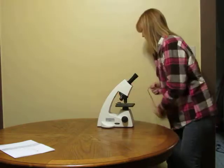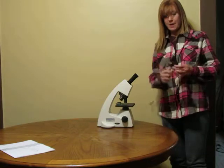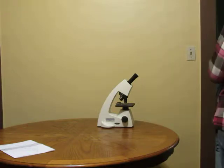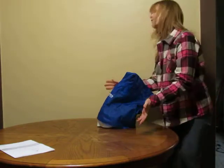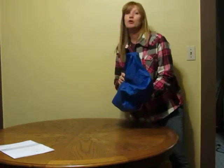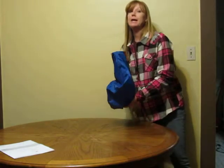After you turn it off, you can unplug it. Wrap your cord up and put it in a safe place. Cover your microscope back up with a microscope cover. Then, very carefully holding your microscope by the arm and the base with two hands, put your microscope back in a safe storage area until you need it for the next time.